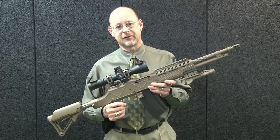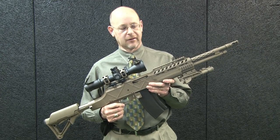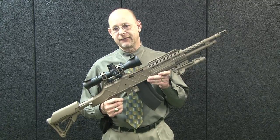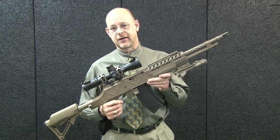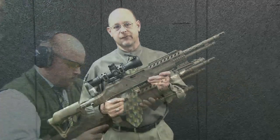Easily one of the coolest new guns I've seen is this HCAR from Ohio Ordnance Works. Think of it as a Gen 3 of John Moses Browning's classic BAR, or Browning Automatic Rifle.